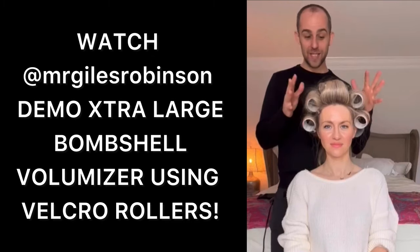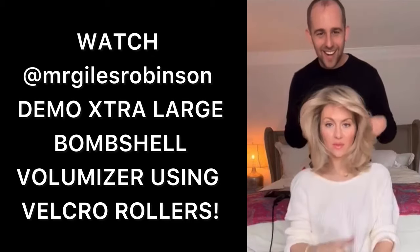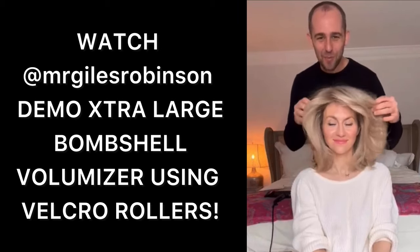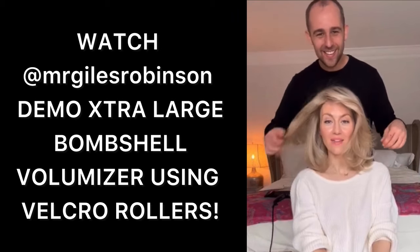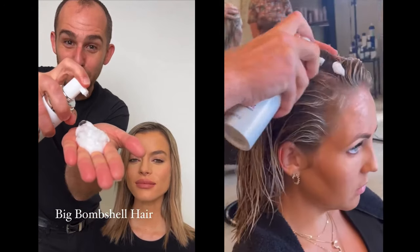The rollers have had time to cool — it's time to take them out. Look at that. Unbelievable. So there's your Shea bombshell blowout. What do you think? I love it. I don't even know whose hair this is. I'm going to let you steal my secret to big bombshell hair.